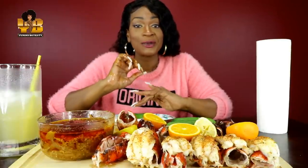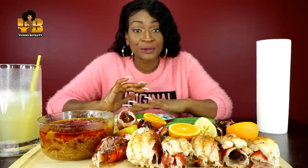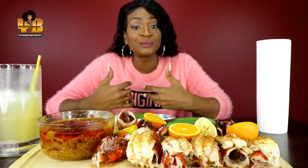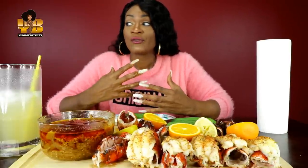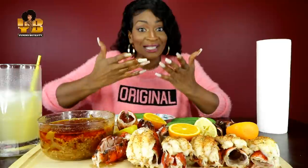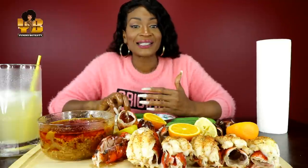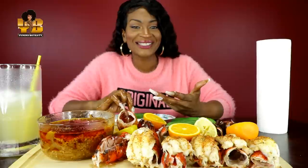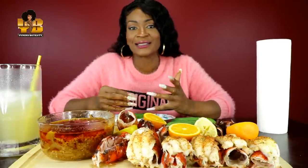People come up with challenges because they want to get their name out there — they're trying to grow their channel. The majority of people who are making up challenges want people to know who they are, so they want you to put their name in the title with that challenge. But when it's not something that you created, it just doesn't make any sense.